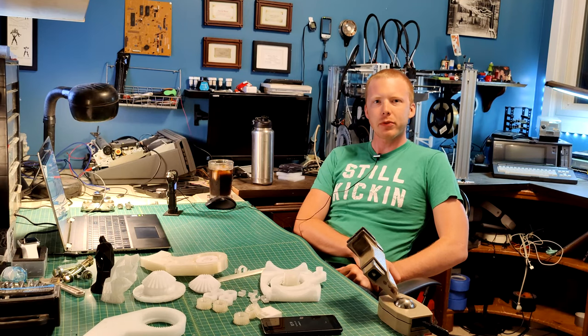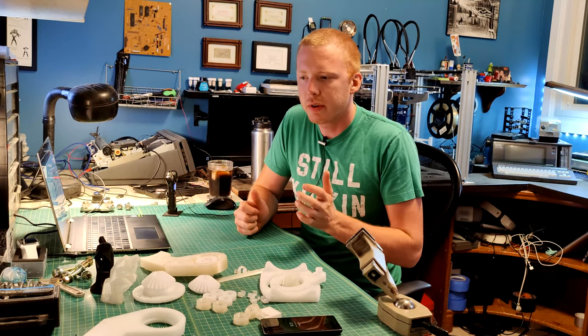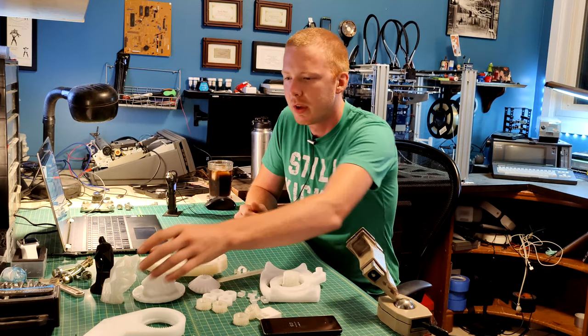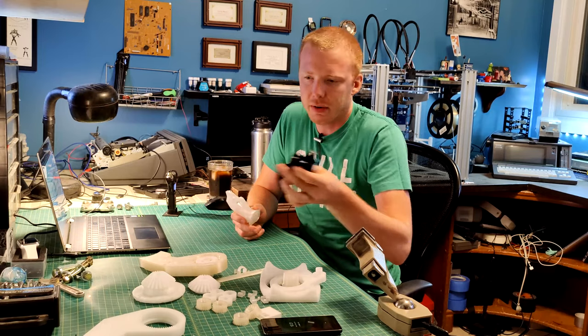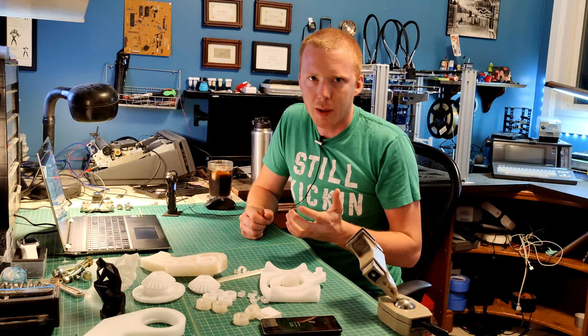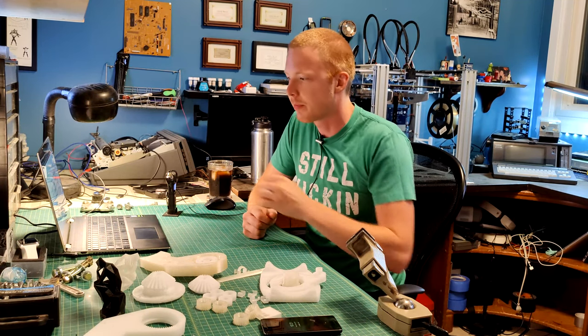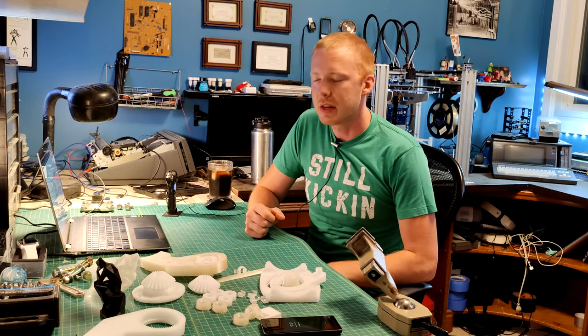Hello and welcome to another episode of The Odd Inventor. I've recently been focusing a lot more on 3D printing, and a struggle I've always had with it is that I want it to be useful — something that solves a real-world problem. Figurines and trinkets are fun and make great gifts, but solving real-world problems is what truly interests me about 3D printing. Before we dive into today's topic, you need a little backstory.